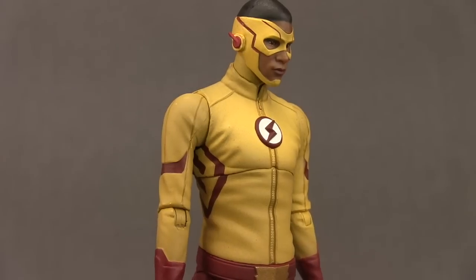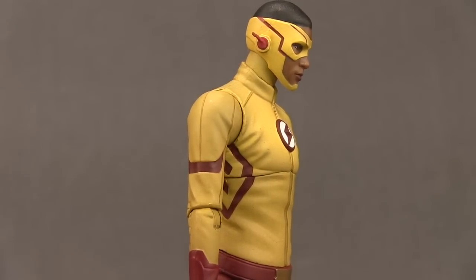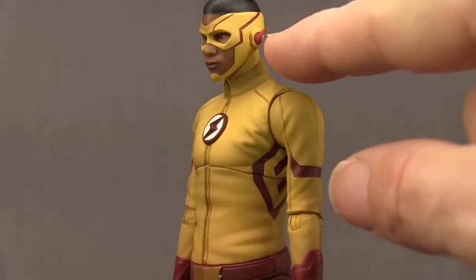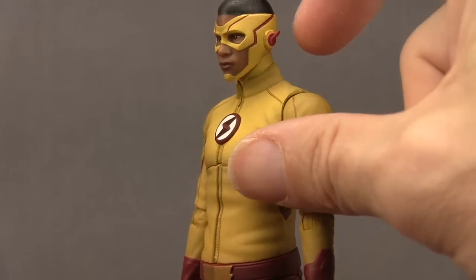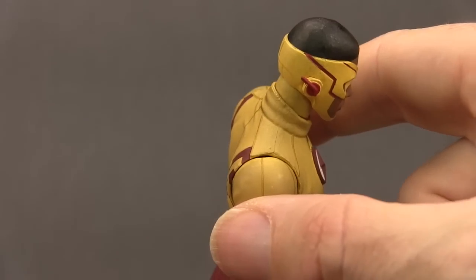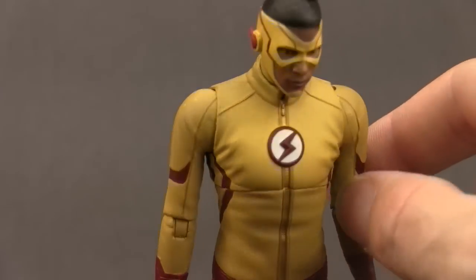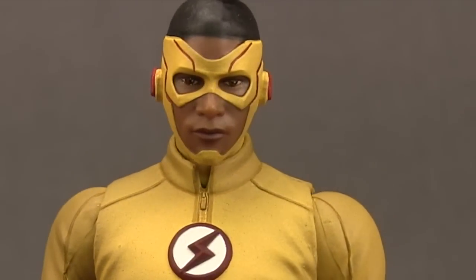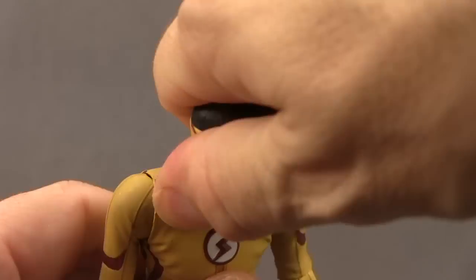Besides the multiple pairs of hands, you also get two different head sculpts. The masked head is what's attached when you first take it out of packaging. Both head sculpts do a pretty good job of capturing the actor's likeness from the TV series. With the masked head I like the sculpting detail with the little lightning bolts on the side done in red plastic — they do stick out a little from the ears, so be careful not to catch them and snap them off. I also like the red stripes on the side of the mask, the skin tone is good, and the eyes look pretty good, though they could have given him a little more emotion in the facial expression.